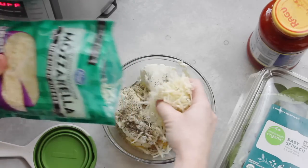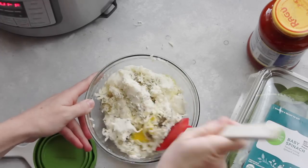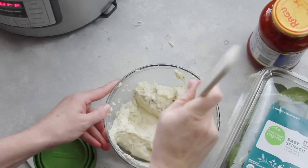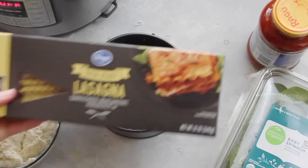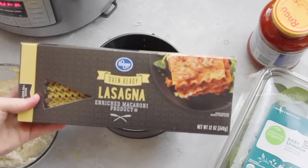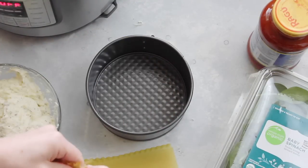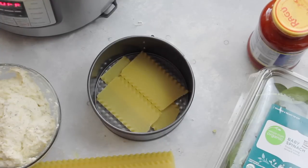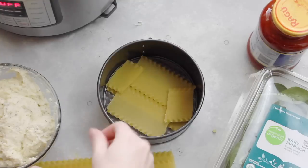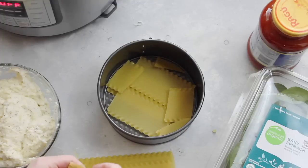Next, add 1 cup of mozzarella cheese, then mix everything until it's well combined. When it's all mixed together, set that aside and pull out your springform pan. I'm using oven-ready lasagna noodles, so I don't have to boil them — it makes it a lot easier. Measure and break them so they'll fit into the pan. The noodles don't have to be pretty; just cover the bottom of the springform pan the best you can. I'm using little pieces and that's okay because it will cook together.